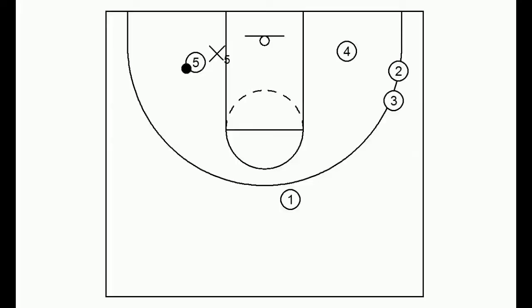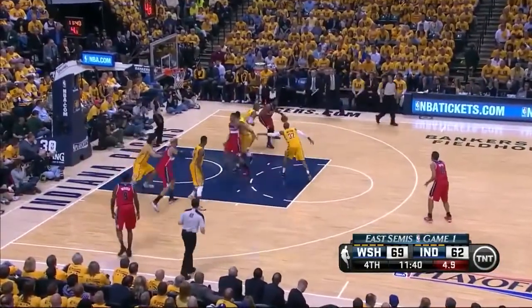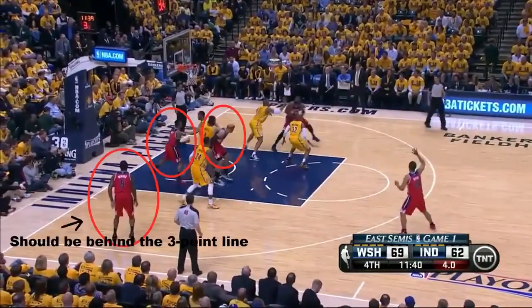Now what you don't want is spacing like this, because this makes it easier for the defense to clog the paint and for them to defend the kickout. Here Washington doesn't have great spacing, which allows Indiana to clog the paint, and the only choice is to take a fadeaway.